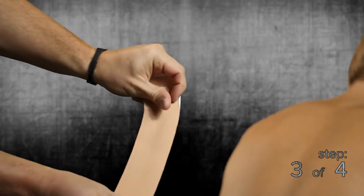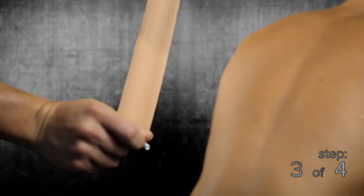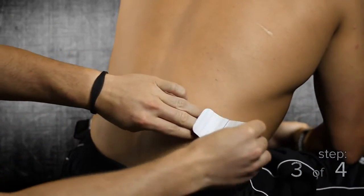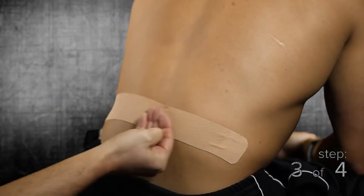Step 3: with your thumbs, evenly stretch the tape to 75% and place the tape horizontally across the area on the lower back that has the pain. Remove the remaining pieces of backing paper and apply the ends of the tape as anchors to the skin with 0% stretch.